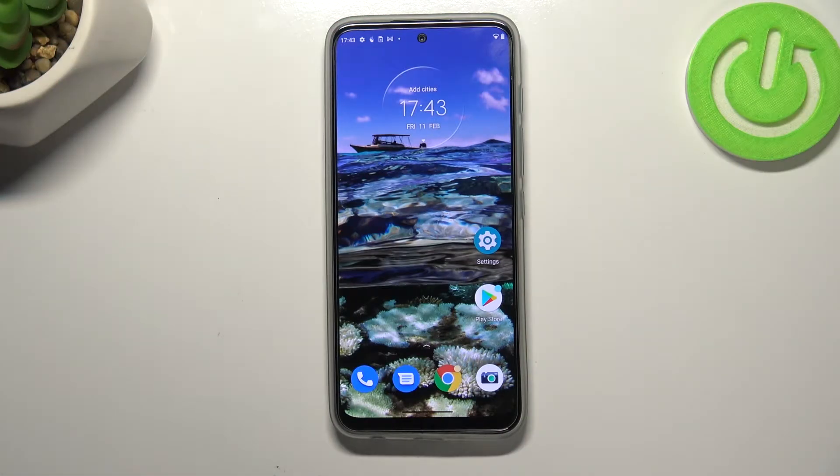Hi everyone. In front of me I've got a Motorola Moto G71 5G, and let me share with you how to check the IMEI and serial number on this device. We've got two different ways to check those numbers. The first one is the quickest and requires a secret code, and the second is using the Settings — and of course I'll show you both options.